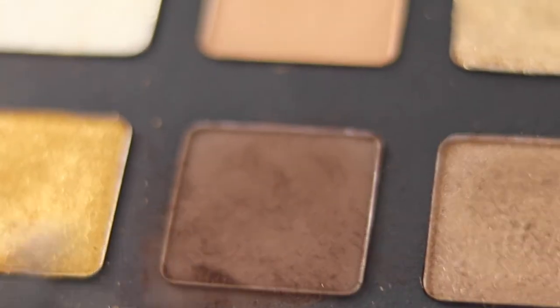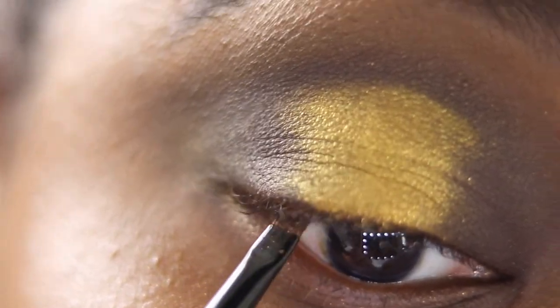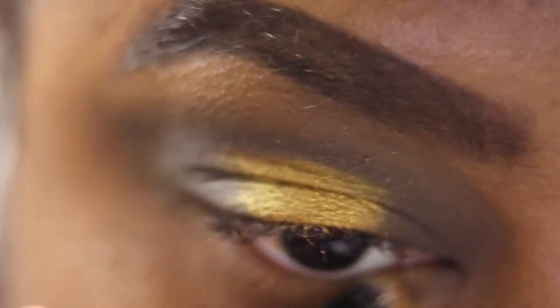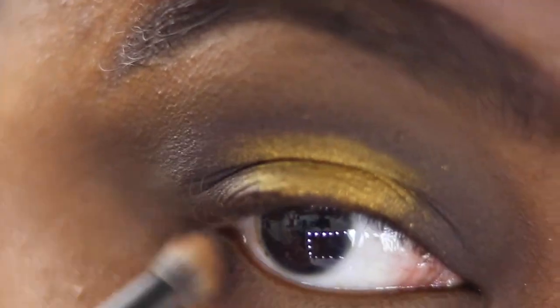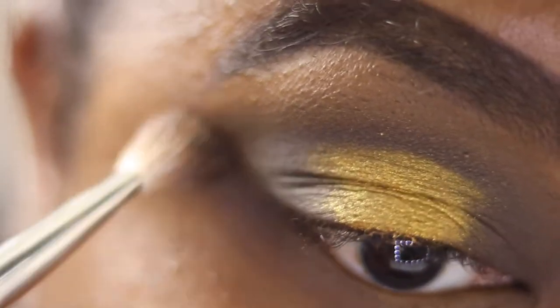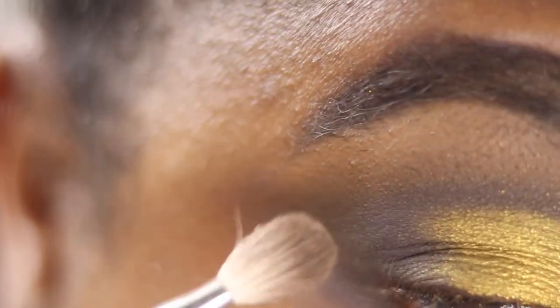I go into my Wayne Goss number eight brush and we're tight lining — going into Log and tight lining my upper lash line. Then I take my Zoeva 223 with Dijon and do my lower lash line. Then I take Log and use the outer corner on the lower lash line so we blend and connect everything seamlessly. Finally I take my 217 with nothing on it and blend those together.